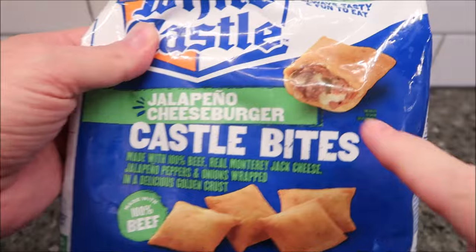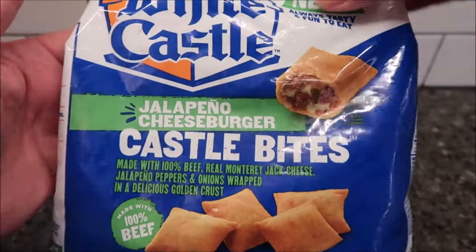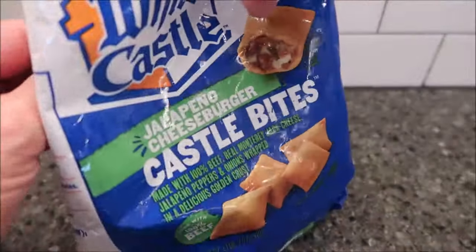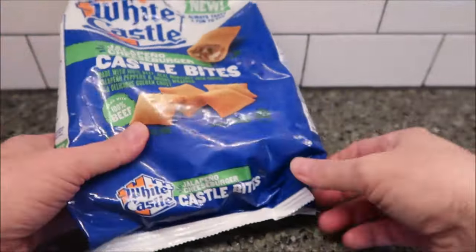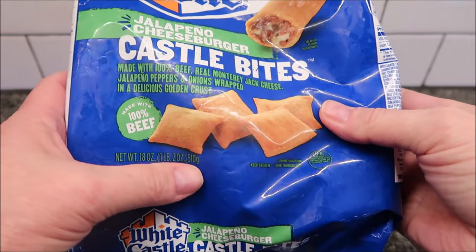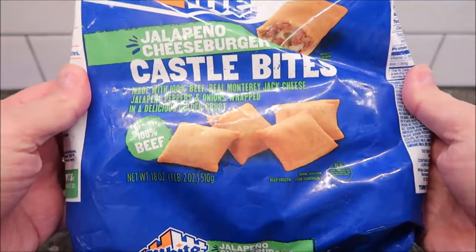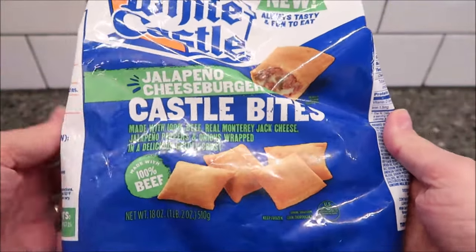It's kind of like pizza bites, but you can see it looks like a hamburger — like ground beef and stuff in there. So it looks really, really good. This bag is 18 ounces, one pound two ounces, or 510 grams. We bought it for $6.49 at Kroger. I'm sure they'll sell it other places, but that was the first place we happened to see it.